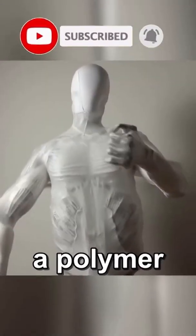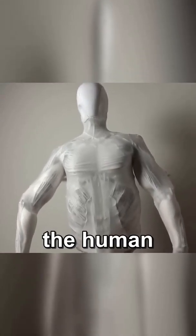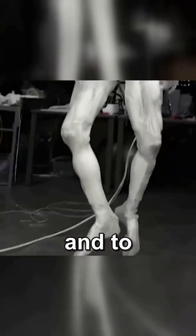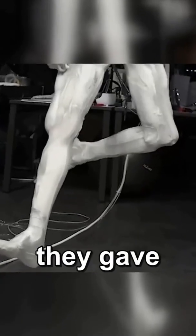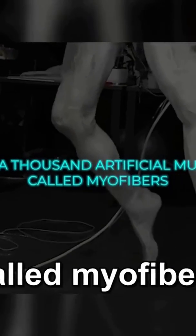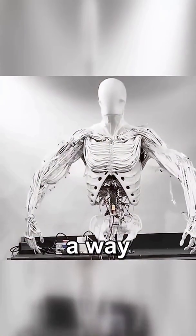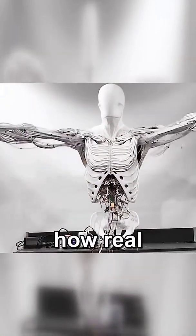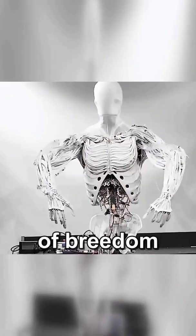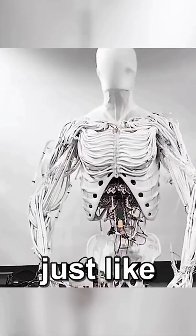They've built it with a polymer skeleton that mirrors all 206 bones in the human body — mostly, with a few fusions here and there to keep things practical. And to make it move like us, they gave it over 1,000 artificial muscles called myofibers. These are fluid-powered, kind of like McKibben muscles, and they work in a way that mimics how real muscles contract. That setup gives the Protoclone around 200 degrees of freedom, which basically means it can bend and twist in a ton of different ways, just like a human.